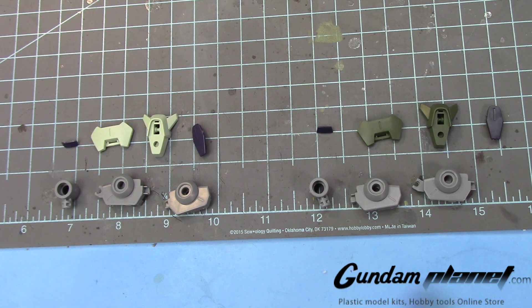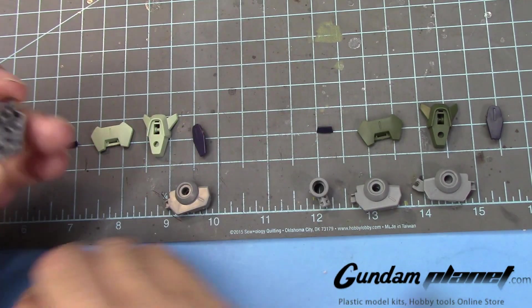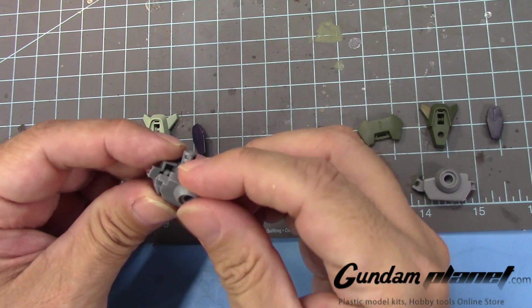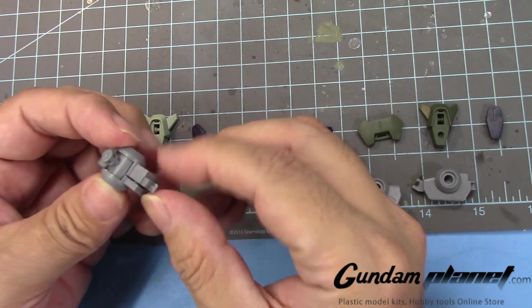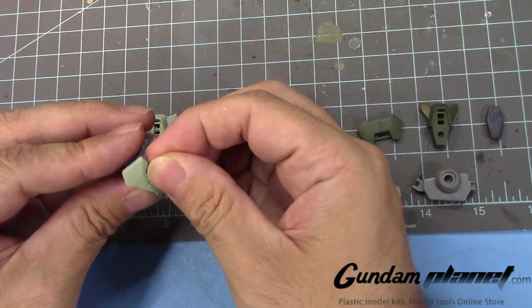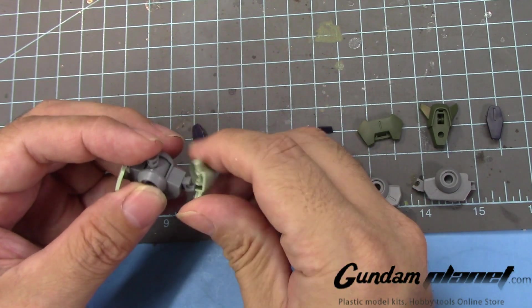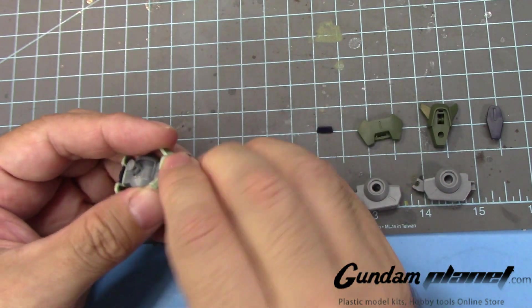So the next part is going to be the waist unit of the Zoort and Zoort Heavy. As you can see, both of them are the same, so we're going to do both of them right now. Very few parts. We have these two parts here like that, followed by this part here that locks into place. And then this detail part that goes there. And then the front crotch area, followed by the blue trim.